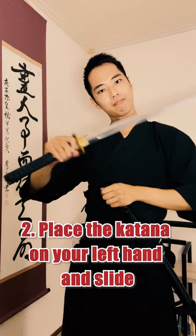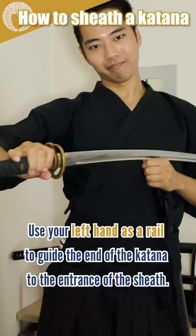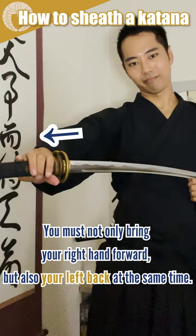Step 2: Place the katana on your left hand and slide. Use your left hand as a rail to guide the end of the katana to the entrance of the sheath. You must not only bring your right hand forward but also your left hand back at the same time.